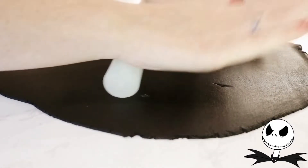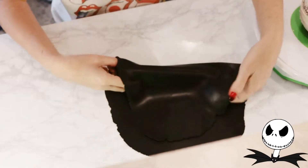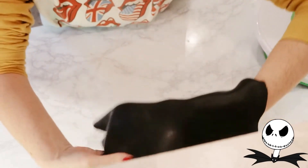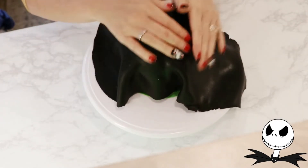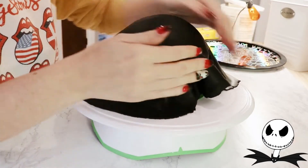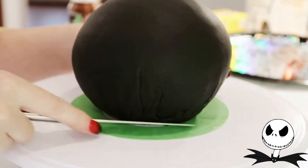I rolled out some black fondant, carefully lifted the edge of one side, and folded it over my fondant roller. I lifted it up and draped it over my chilled ball cake. To smooth the sides, I gently tugged at the edges with one hand and smoothed it down with the other. After removing all the excess at the base, I put that aside and began working on the larger cake.